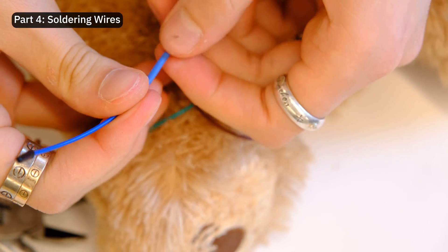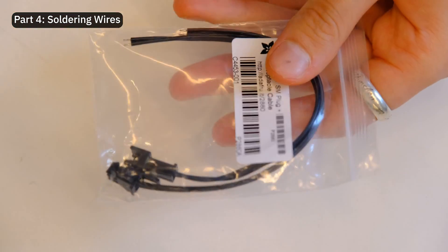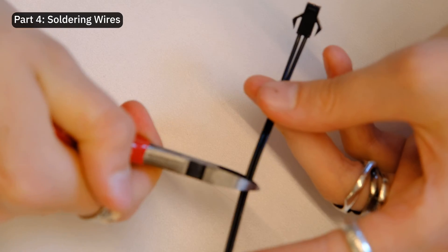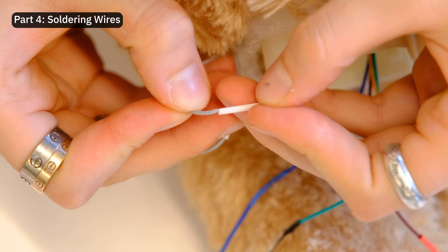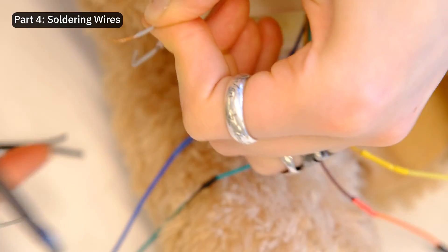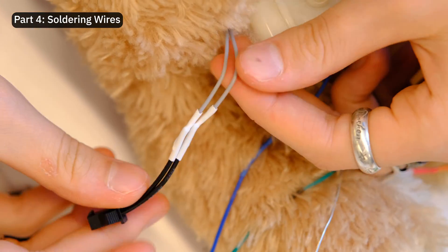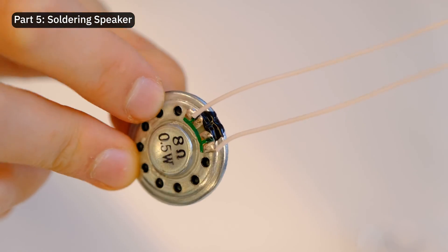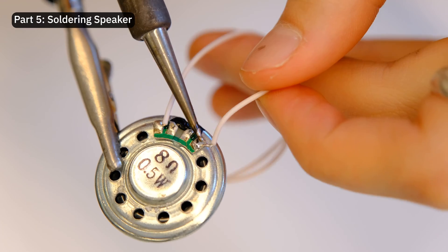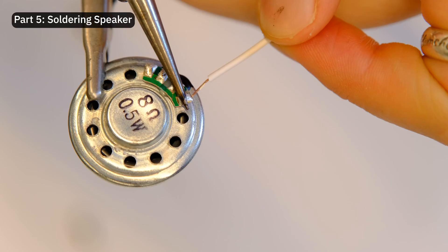I added heat shrink tubes to stabilize and did this for all four wires. In order to connect the bear's button, I'm using one of these plug-in receptacle cable sets and soldered each leg to the two grey wires of the bear. The speaker from Adafruit came with these teeny thin wires, so I decided to re-solder them to slightly thicker and more sturdy prototype wires as well.